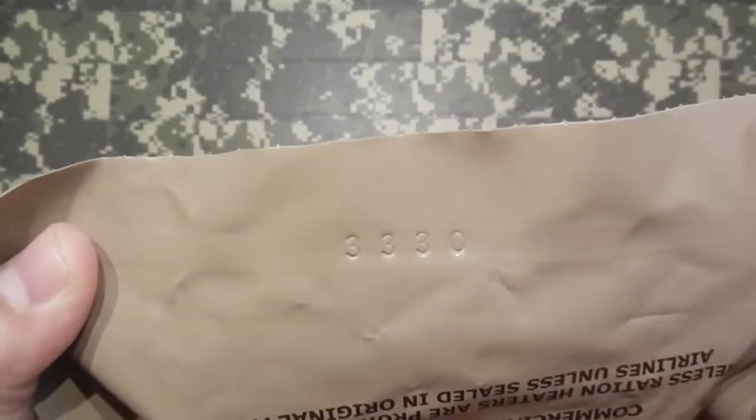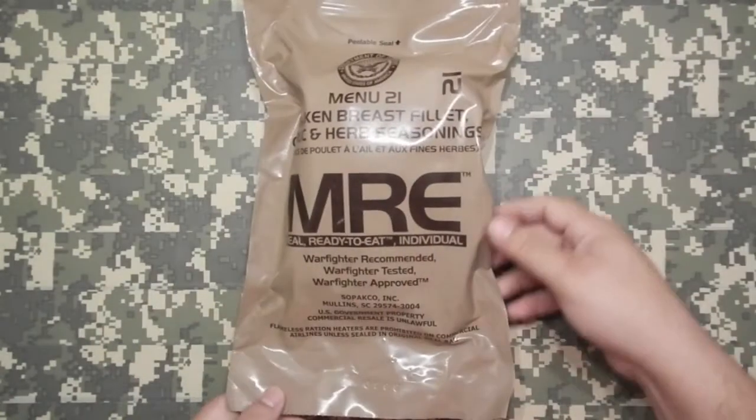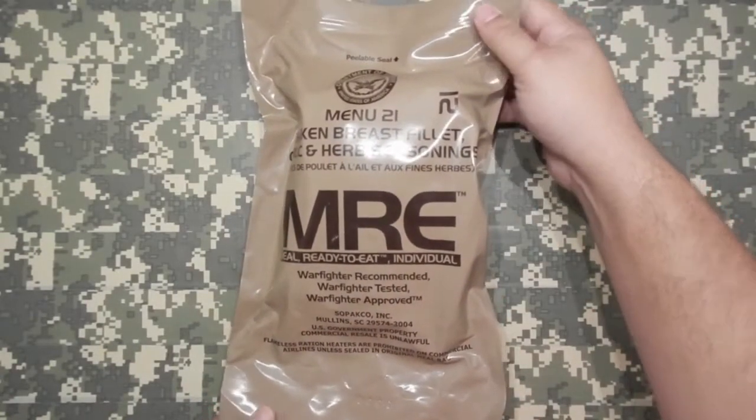Typical MRE. And this one has a date code of 2013, 330th day. So it's the oldest one I've had out of the case yet.